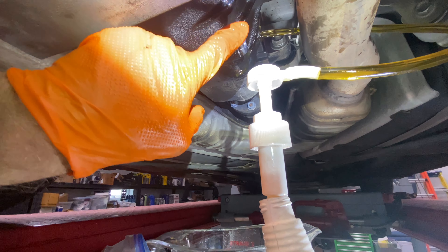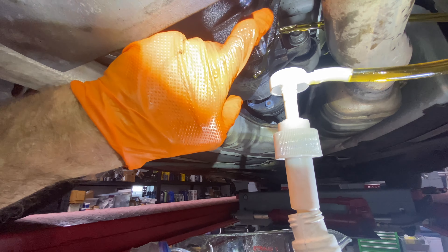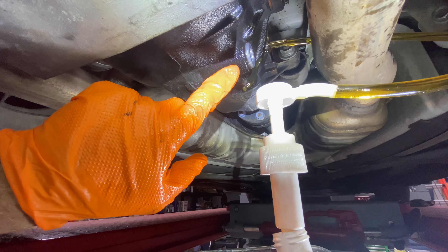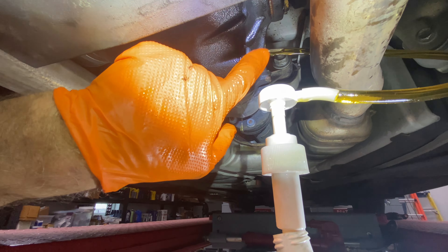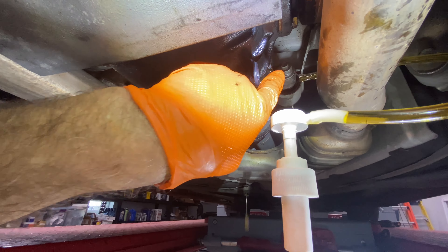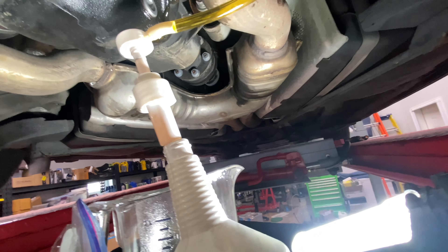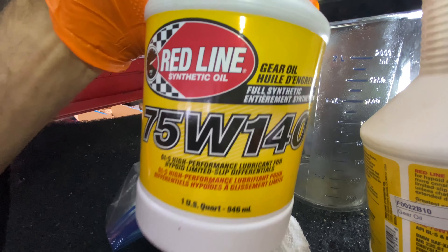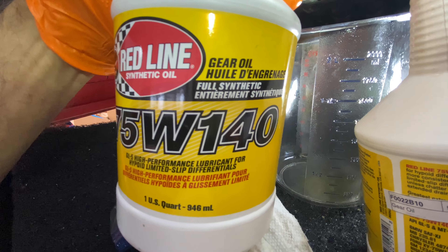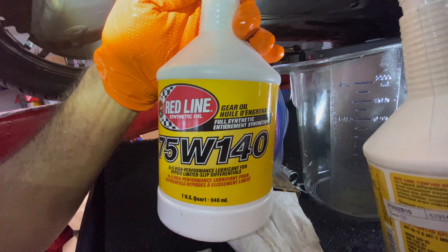Reinserted the drain plug, which has a green rubber gasket on the backside, meaning it's reusable. I could not torque it, but apparently the torque spec is 33 foot-pounds — you'll have to confirm that for yourself. I put in about 1,200 to 1,300 cc's of fluid: 75W-140 GL5, full synthetic, and it has the limited slip differential lubricant in it.